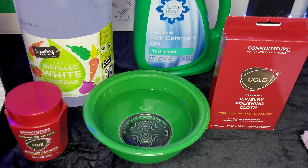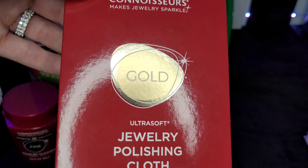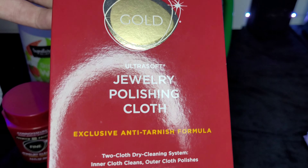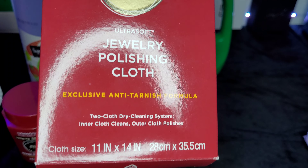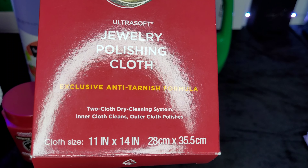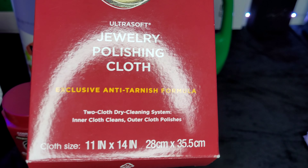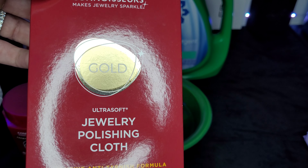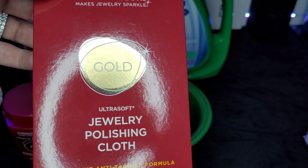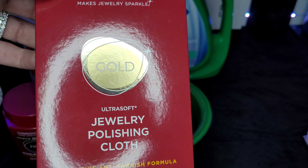After I'm done using these cleaning methods, I always use this polishing cloth. It puts an anti-tarnish coating on the jewelry — not sure exactly what it is — but it keeps it from tarnishing over time and lasts quite a while. It also makes your jewelry look even shinier. This is a great product, though I highly recommend only using it a few times on gold plated or gold dipped jewelry, because it will slowly wear away at that plating.